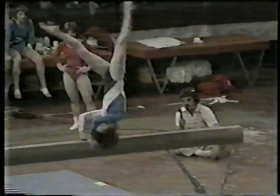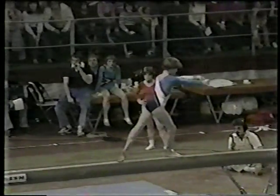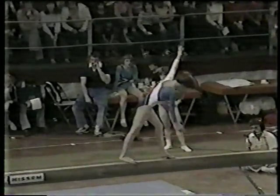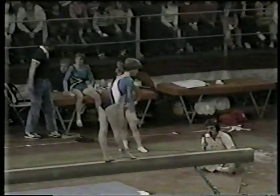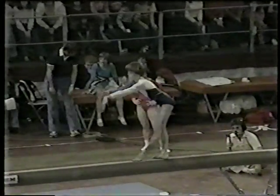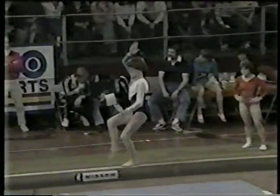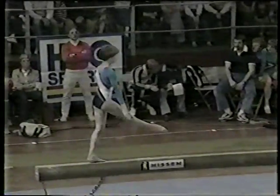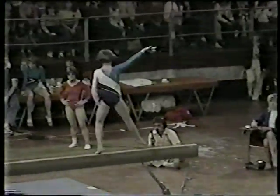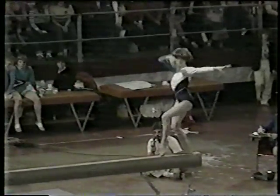Cute little element there on her head. Back layout — slight wobble there where Talavera had no wobble, so there was about a tenth deduction. You can see that the concentration has to be there because in the background people are moving, there are photographers around. And when you only have an area of four inches in width on that beam, you have to concentrate.